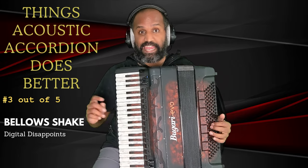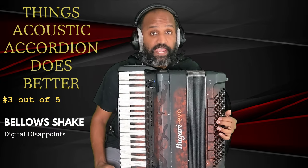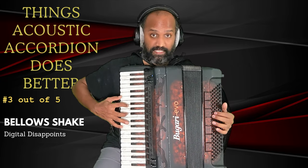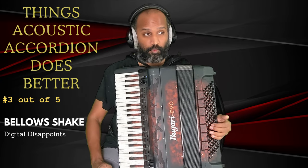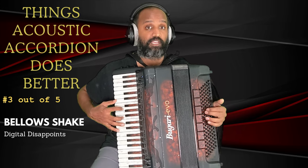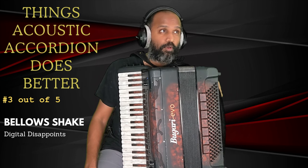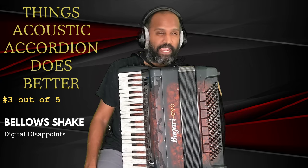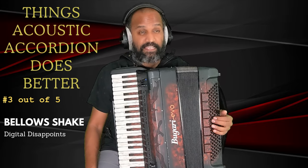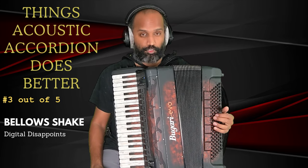Topic number three is bellow shake — something I'm going to give to the acoustic accordion. Bellow shake is a technique in which you rapidly change the direction of the bellows in quick succession without releasing the notes. I've been playing this instrument for a little over three years, and I should say that the bellow shake is nearly impossible to do on this digital accordion, the Bugari Evo, which is very comparable to the Roland FR-8X. Everybody agrees it's nearly impossible to do a bellow shake on these instruments.